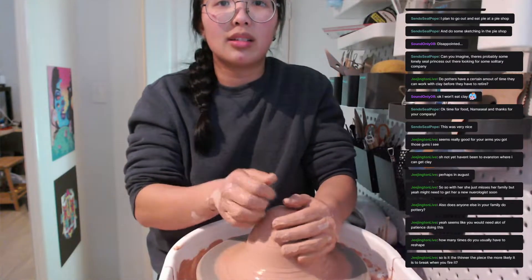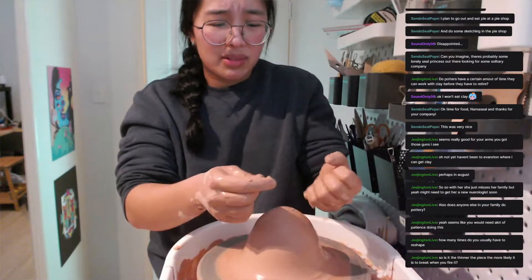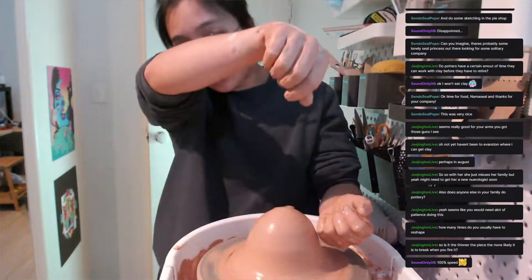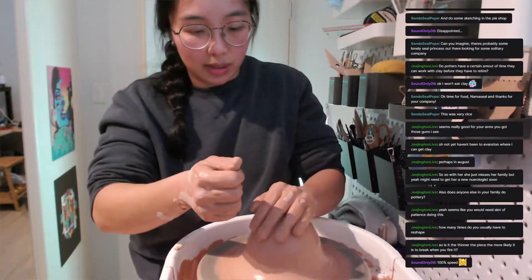The thinner it is, the more likely it is to break when you fire it. But also even when you use it — if you've got something very thin, you're going to be really delicate with it as well. So yeah, not full speed yet.